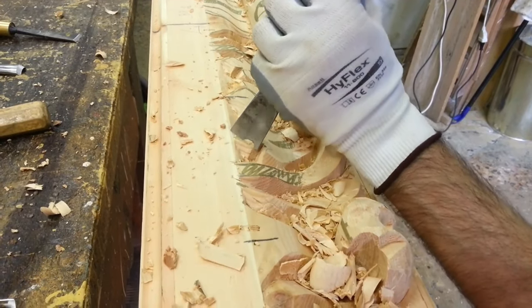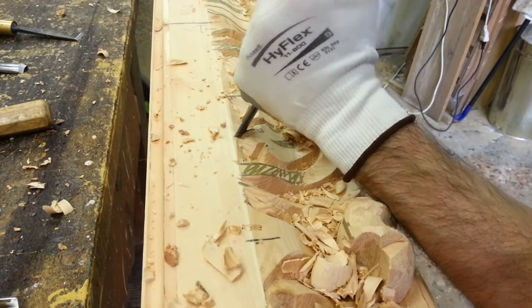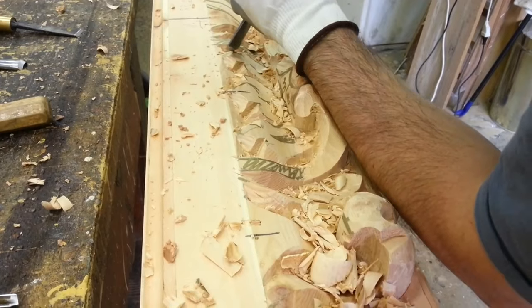Indeed, it helps to sink deeply the sharp blade of the gouge, allowing the creation of massive spirals and leaves.